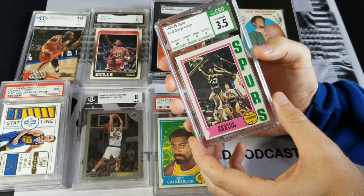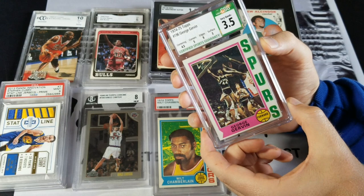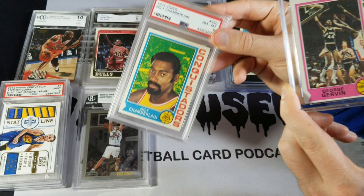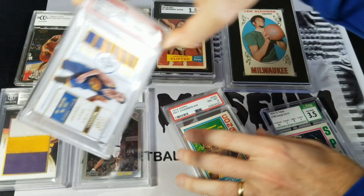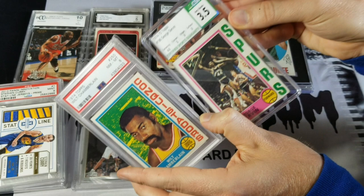I wanted to try them out, just to kind of hold one in hand and own one so I could compare it to other stuff. People indicated they wanted to see that, so here goes. The first thing that stood out to me when I got this slab in the mail was how clear it was. I'm going to try and show you all the angles — this thing is clear. PSA has a texture on their slabs that kind of darkens them a little bit. If you compare them, one is way clearer than the other.